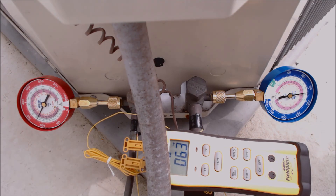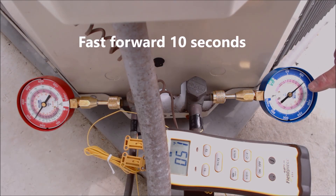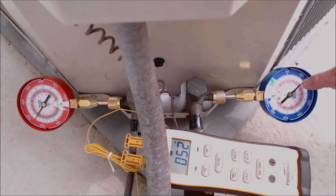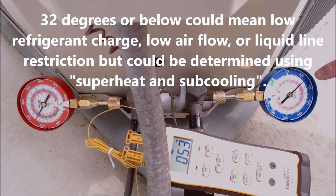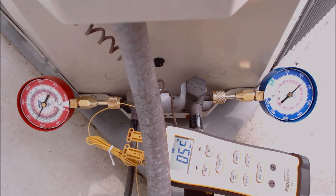I made sure the outdoor unit disconnect was off, went inside, turned the thermostat on for cooling, got past the five-minute delay, confirmed proper airflow from all registers, then pushed the disconnect outside at the outdoor condenser. Right now the pink inner ring is at about 41 degrees — we're monitoring that to make sure it doesn't dip below 32 degrees. Pressure is about 117 psig right now, adjusting as the TXV has a chance to regulate refrigerant flow. Now it's at 120 psig and about 41–42 degrees — the pressure is rising.